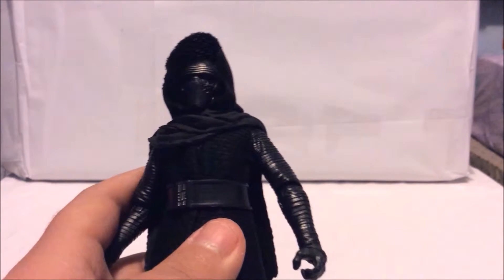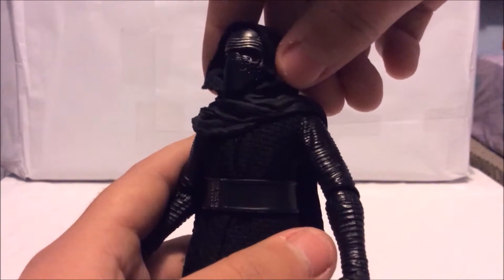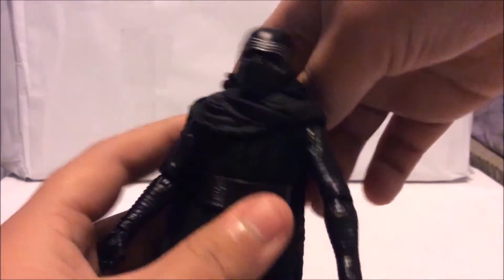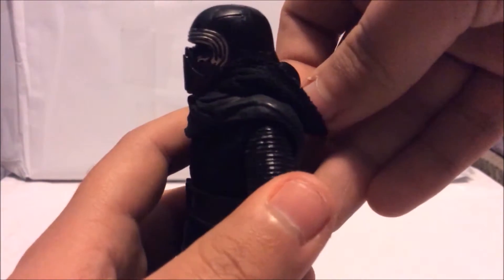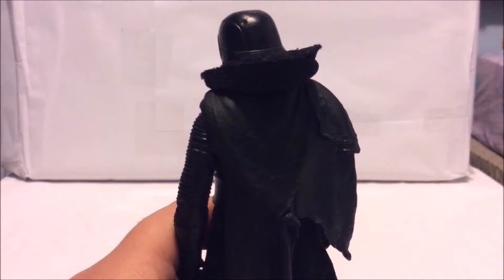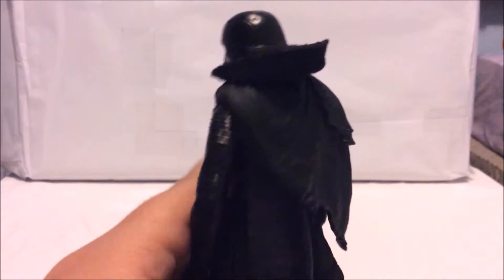Now let's take a closer look at the figure itself, starting with the head. The head sculpt looks great and movie accurate. What's great about this figure is that you can pull back the hood and reveal his whole helmet. I love the helmet design — especially the back, which has a similar design to Darth Vader's helmet.